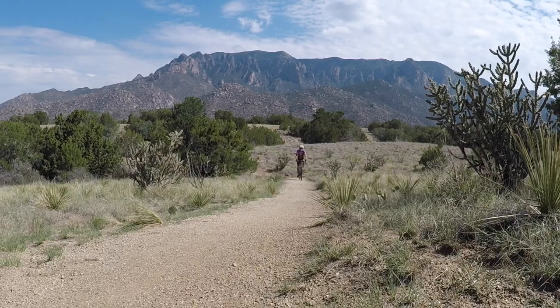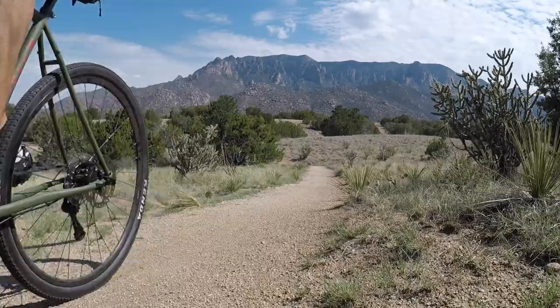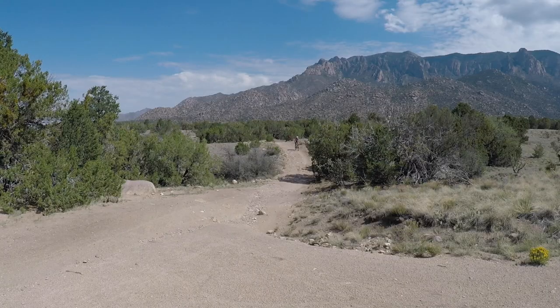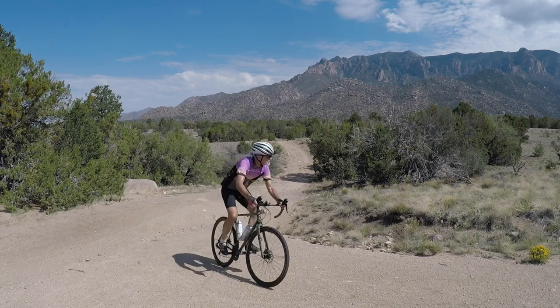If you're only ferrying yourself around, its typical compact gearing is broad enough for rolling terrain, whether you favor the mean streets or the sweet trails. I thought the Orso was at its best in the gravel — there's your rock, here's your roll, what's your hurry?